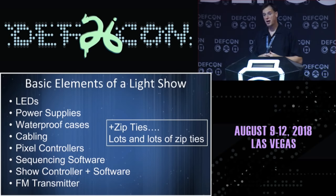The show controller and software — I mentioned that was a Raspberry Pi in my case. The thing that almost always impresses the average non-technical person is I have a radio station. You drive up, tune your FM radio to a channel, and get to hear the music that accompanies the lights. They're so impressed that I'm running a radio station, but that really is just a purchase — you plug it in and it goes.